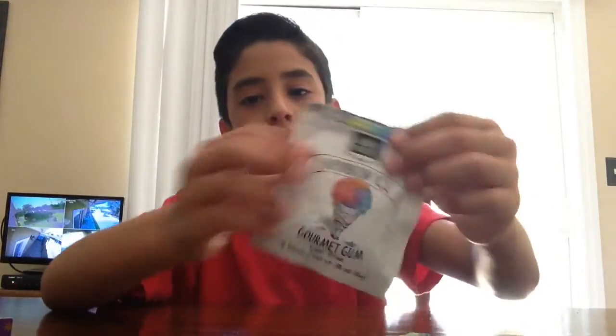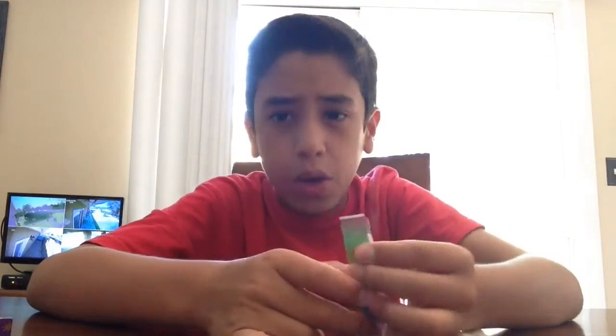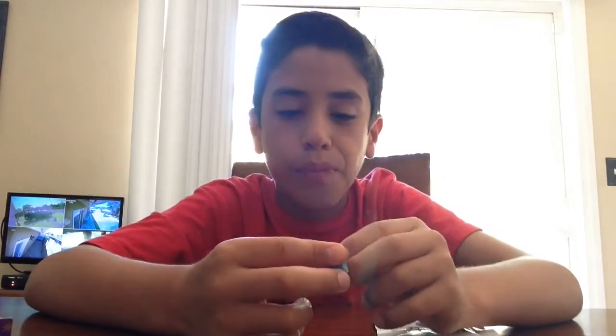Hope you guys like my video. You should get this gum. You should really get it. Remember guys, subscribe to this video, comment down below what challenge video or video I should make. See you guys next time. Bye.